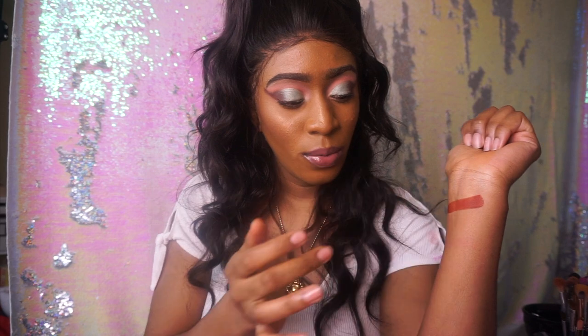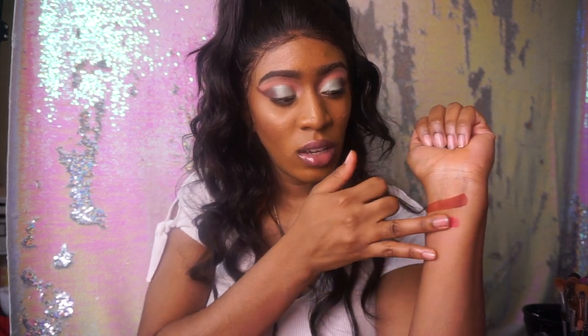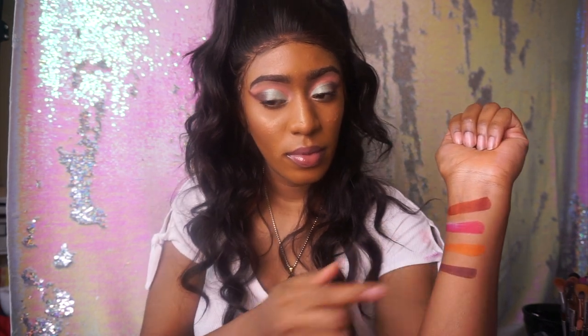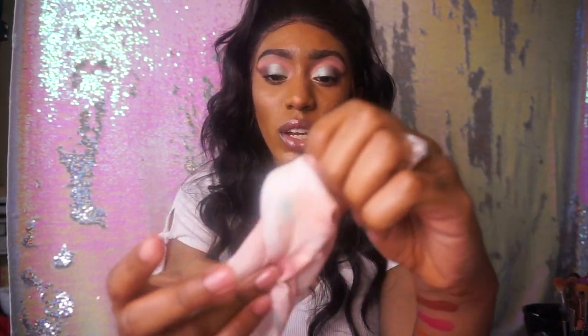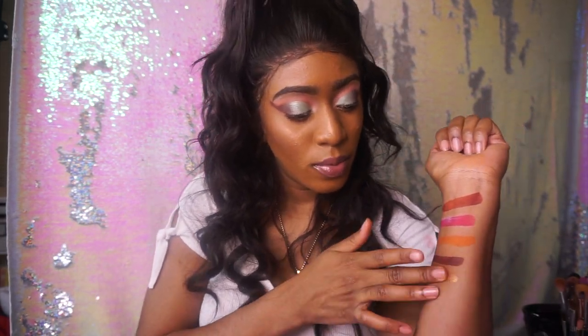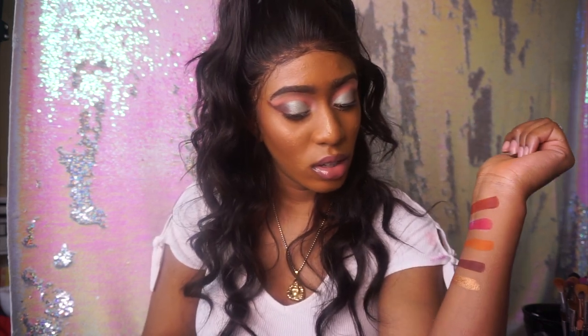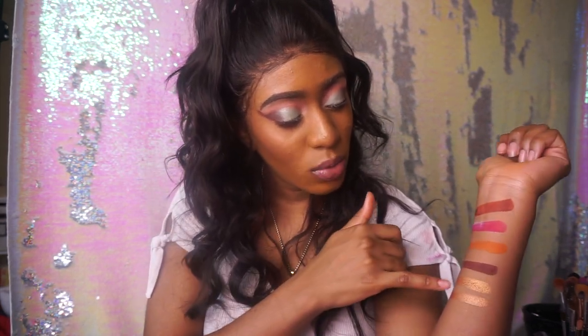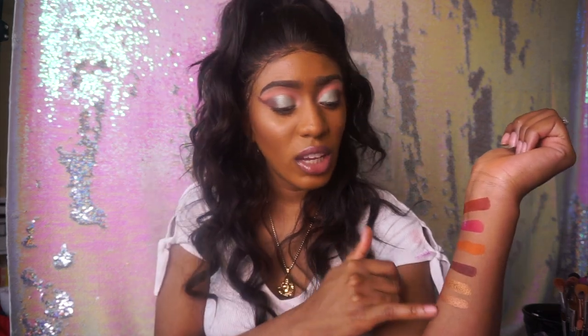So this is what we're going to swatch now. This is called Neal, this is called Zane, this is called Tobi, and this is called Abby. These colors are so rich and so pigmented — it's freaking ridiculous. And then you have Zara, which is that bronzy gold, and Leela. They're both bronzy gold, but Leela is more bronzy than Zara.